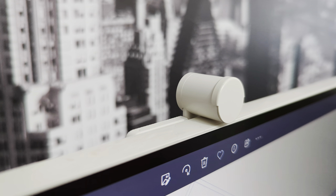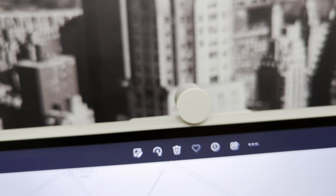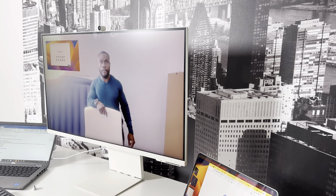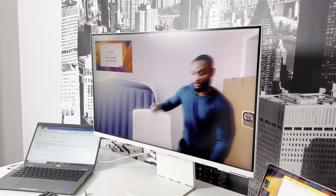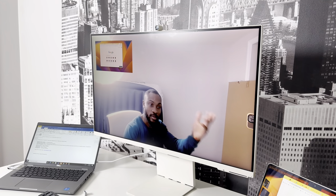Another item included in the box is something Samsung calls the Slim Fit Camera — essentially a very good webcam. It is tiltable and detachable, attaching to the monitor via a magnetic connector, and it comes with a privacy cover for those concerned about privacy. The webcam is also smart: it tracks you and auto-focuses during teleconference or video conferencing applications. I've used it in Teams and Zoom and it worked well.